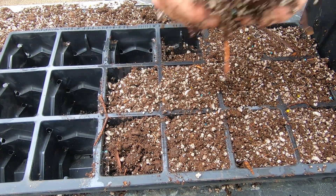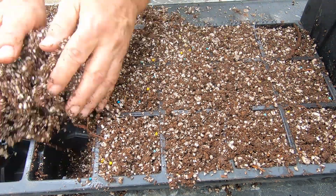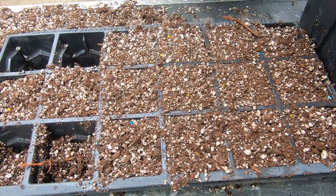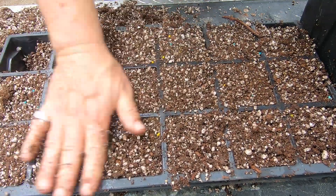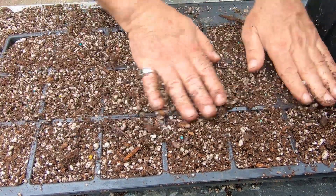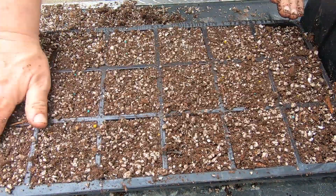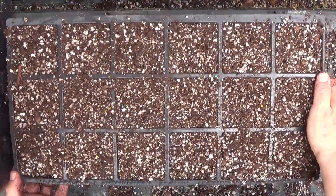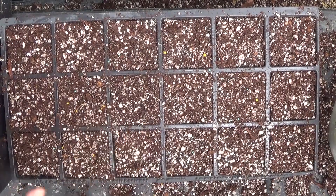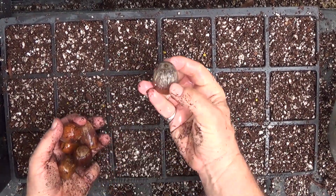I've already got four of these trays filled. I was gonna fill one of them on camera, though I know that's kind of boring to watch. This is my peat moss and perlite, and I've got a micronutrients and fertilizer mix in there too. I'm just rubbing it across and gently shaking it down a little bit because I don't want to pack these in too much — I want enough room to get my acorns in. These things are huge acorns.